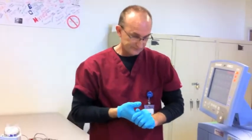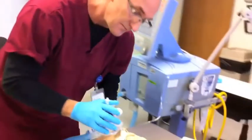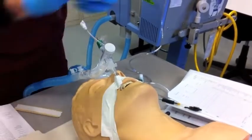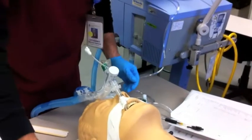Next, he's going to perform airway care. He's going to observe the tube placement and change the tube or tape position if necessary. The tube is at 24. He's going to check the cuff pressure — the cuff pressure is at 25, which is in the green.